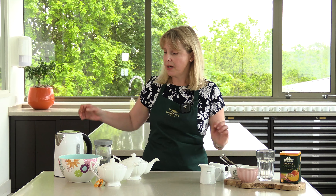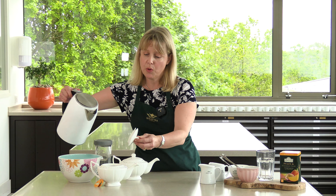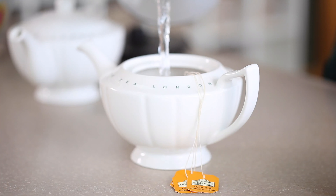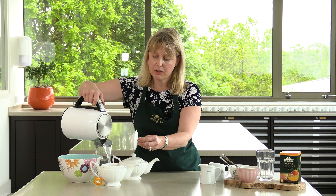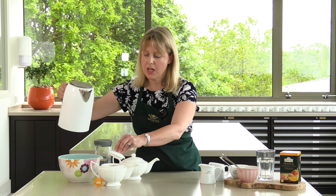The first stage is to prepare the tea. For this today I've taken four peach and passion fruit tea bags and I'm going to infuse this with 450 mils of water. This needs to be left for about five minutes.